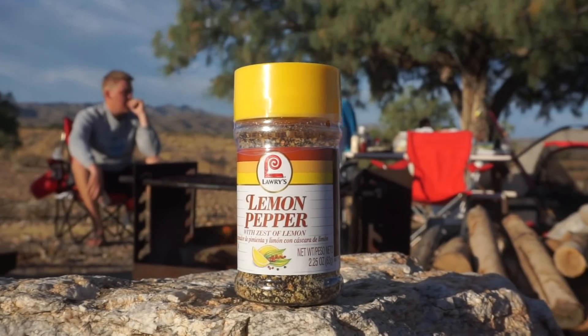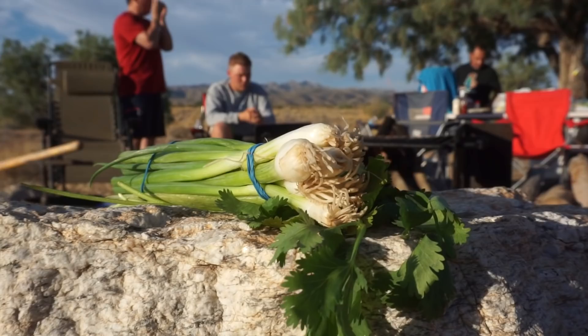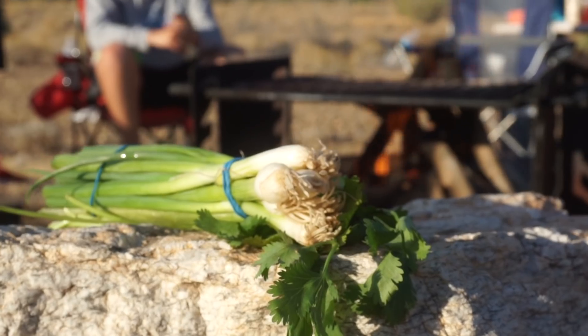So yeah, it's early in the morning — not really, it's like 6:30. We got our ingredients right here: we have garlic salt, lemon pepper, lemons and oranges, cilantro, and green onions. On top of that we have foil paper for the grill and butter. Those are the ingredients you're going to need today.